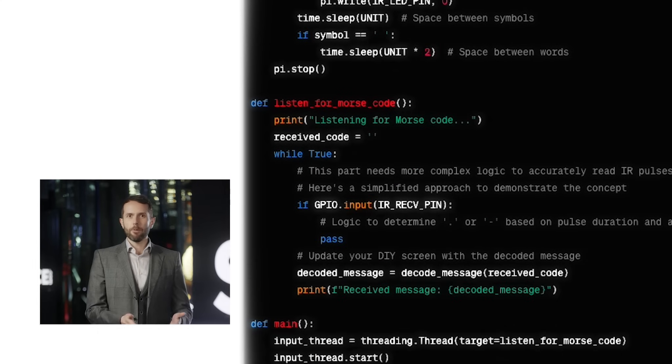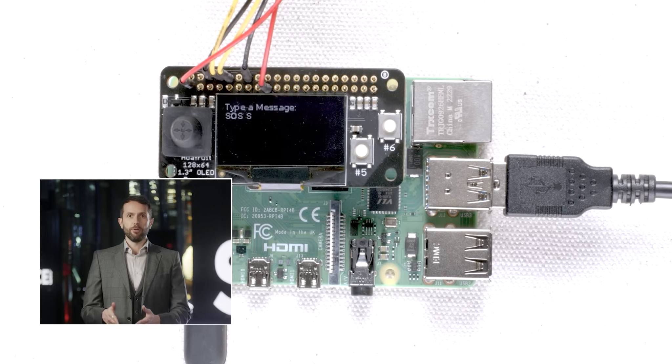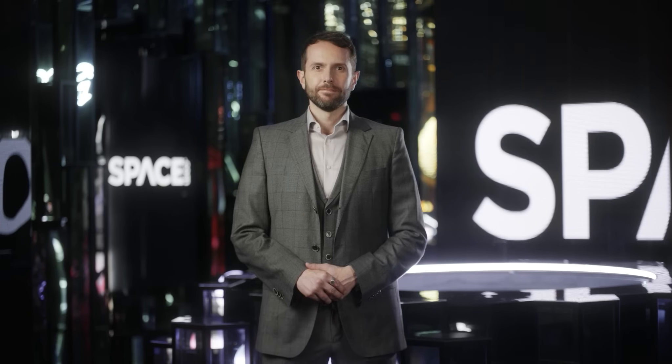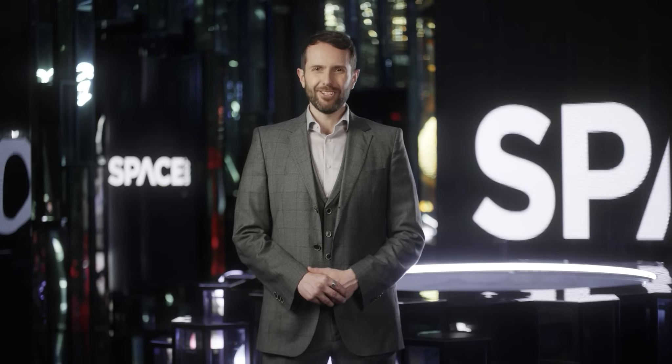Then, if we want to send a message, we type what we want to say and hit enter. The code will temporarily stop listening in order to pulse our transmit LED and send our message to anyone listening. Now that it's fully constructed, we can run the program to start communicating. Ready to send a message, Engineer? Absolutely. Let's see how this works.